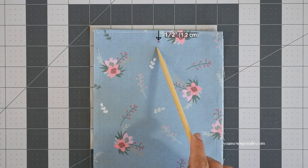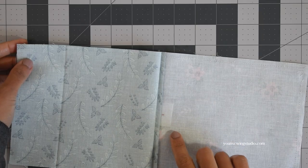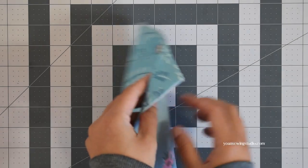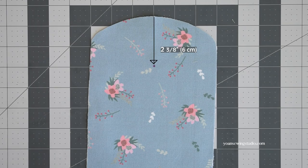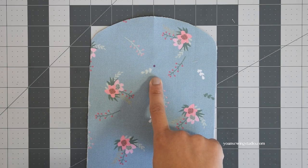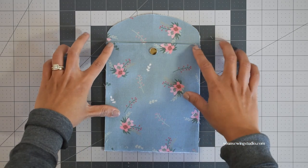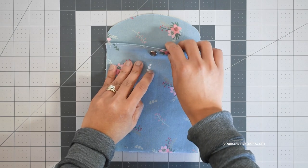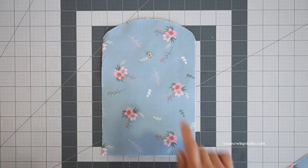Mark half an inch from the top center of the pocket. On the wrong side, add a bit of interfacing to stabilize that area, then install the female magnetic snap on the half-inch point mark according to the manufacturer's instructions. From the top center point of the front exterior panel, measure two and three-eighths of an inch, mark there, and install the male magnetic snap. You can also assess placement beforehand by aligning the pocket panel with the bottom and side edges and marking where the female snap sits.